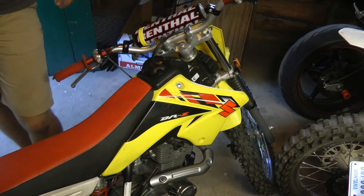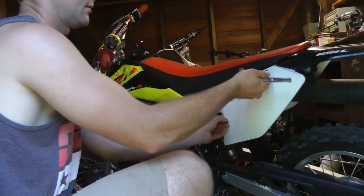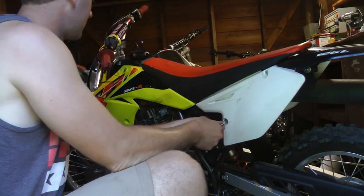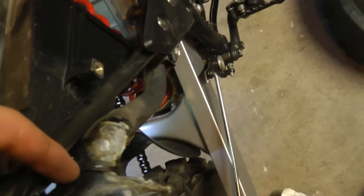Now let's get to the air filter. You only need to take one side of the plastics off to reach it, but I plan on taking all the plastics off anyway. Here's the damage the exhaust has caused — basically a bunch of melted plastic over the exhaust. That little seal right there looks broken, which is where exhaust is leaking out, so I'm not going to get the best performance running it like that.